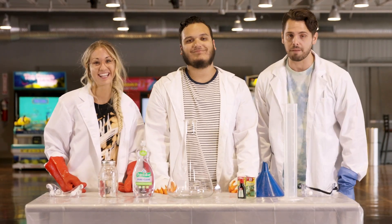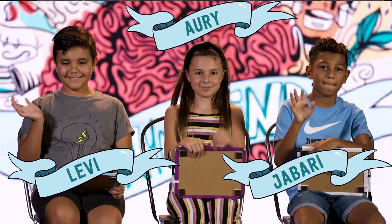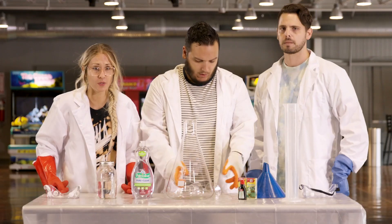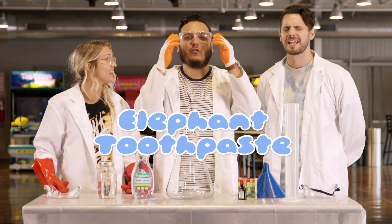Boys and girls, give it up for Levi! Ari! And Jabari! What are we doing, Mr. Wilf? Oh my goodness, boys and girls, we will be doing Elephant Toothpaste.